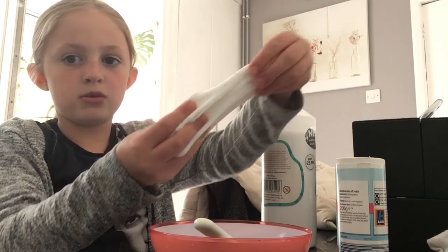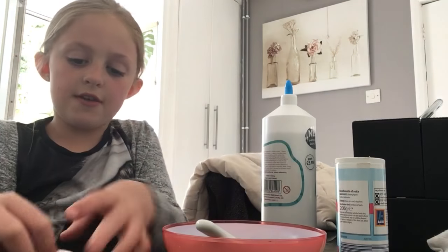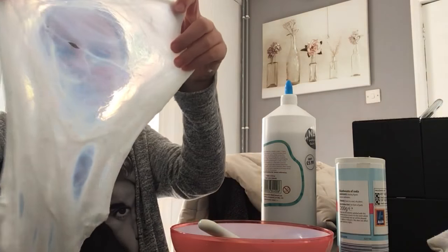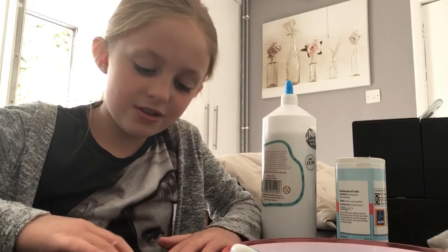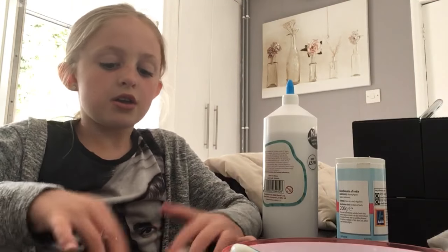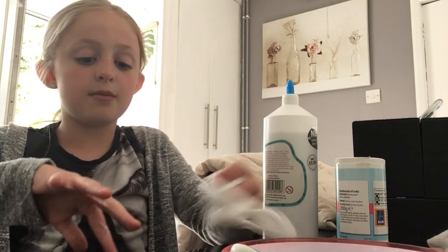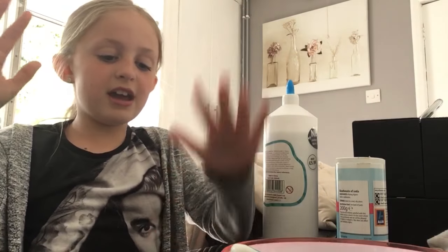As you can see it's becoming more and more stretchy. Sorry if you can hear the water in the background — that's just my mum feeding the plants. Thanks for watching, please click like and subscribe, and comment down below what type of slime you like making best — is it fluffy slime, cloud slime, iceberg slime, butter slime, or maybe you've made your own like snow slime? See you all next time, bye!